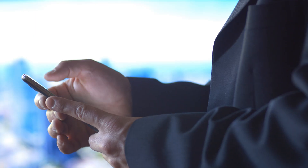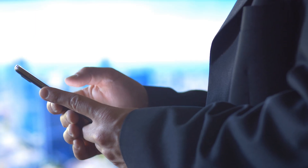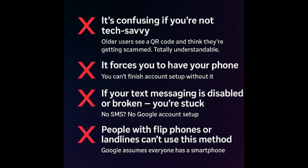Obviously nothing is perfect, and here are the real downsides. It's confusing if you're not tech savvy — older users see a QR code and they think they're getting scammed, which is totally understandable. It also forces you to have your phone — you can't finish account setup without it. If your text messaging is disabled or broken, no SMS means no Google account setup. People with flip phones or landlines cannot use this method. If you don't have a smartphone, Google's going to assume everyone has one, and if you don't, you're going to get left behind.